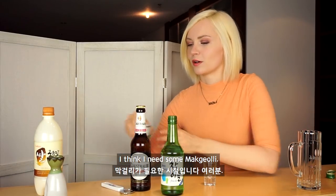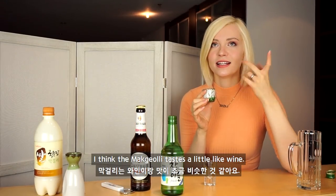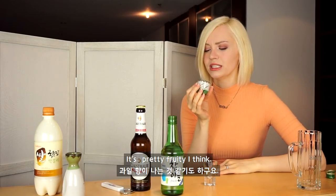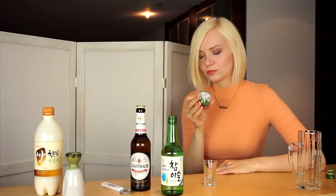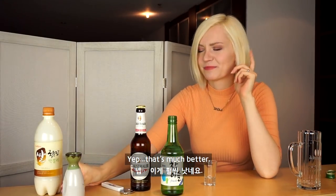I think I need some Makkoli. I think the Makkoli taste is a little like wine, but it's way more mild and that's why I like it. It's pretty fruity, I think. That's much better.